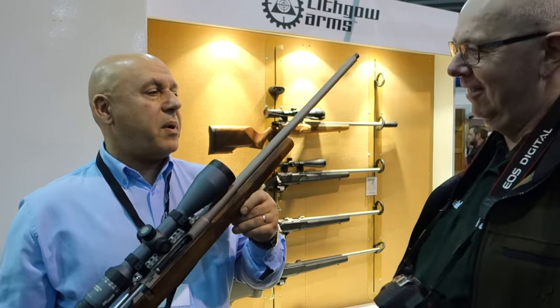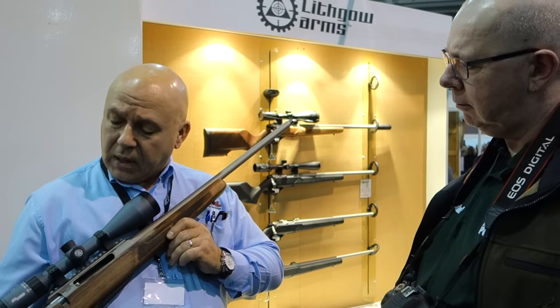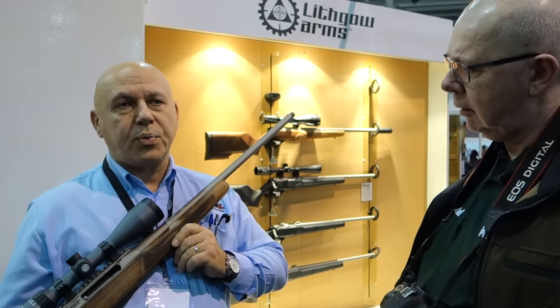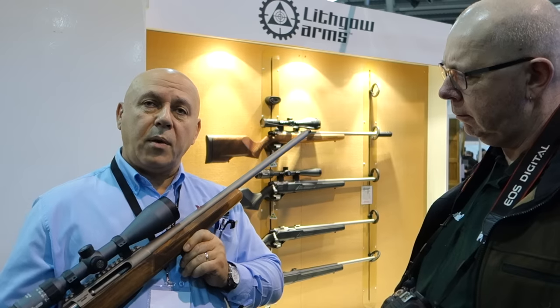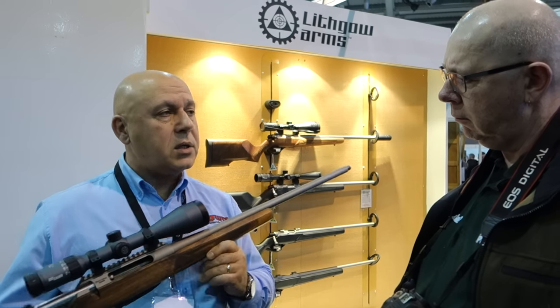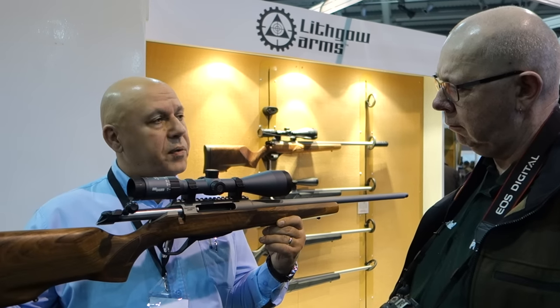They'll be available in this country, out of the box, by the end of April. And of course there's the proof house — the process is really nice to go through, because Australian proof is acceptable here in the UK. So British proof house around about May time, then off the shelf at your local gun shop.